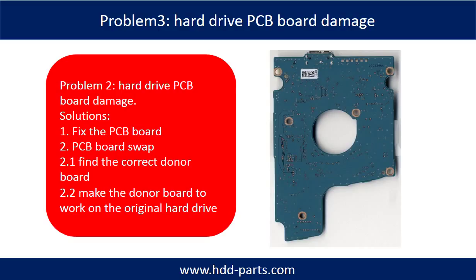Problem 3: Hard drive PCB board damage. Solutions: 1. Fix the PCB board directly. 2. PCB board swap. For most cases, PCB board swap is much easier than fixing the PCB board.